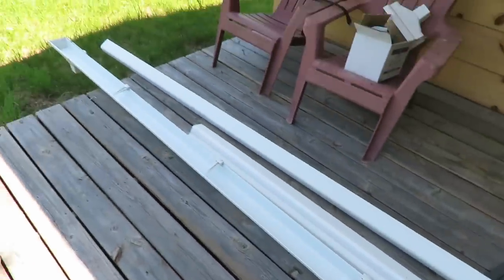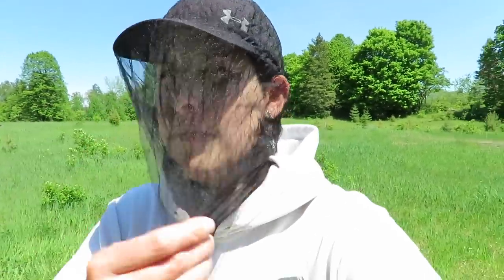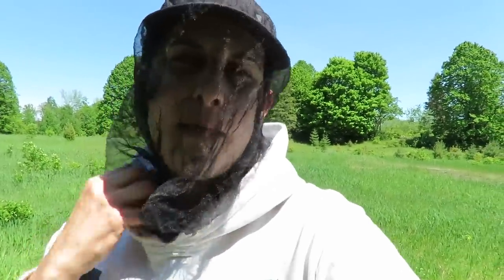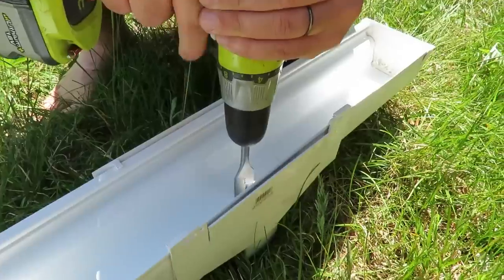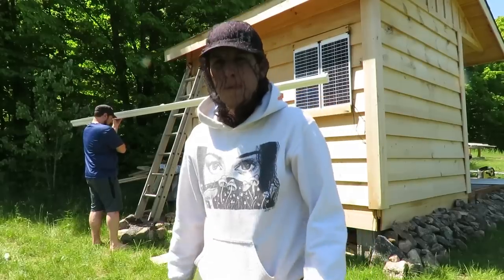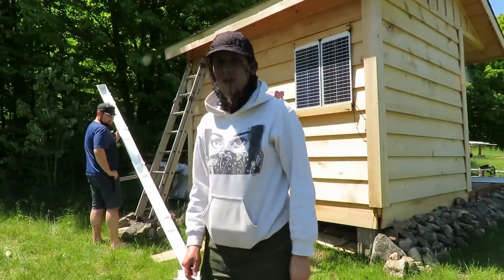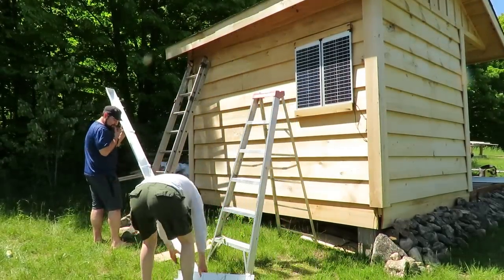I put on my little bug hood — they can bite me elsewhere but getting bitten on my face and the back of my neck is a bit much. All right, let's get ready and hang that gutter. I'm just going to drill a hole now to fit the downspout.